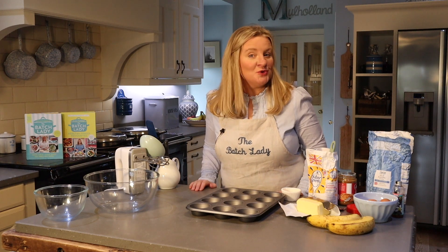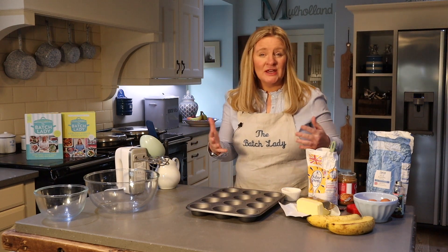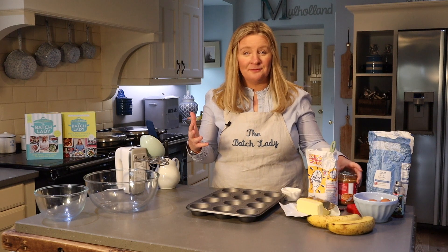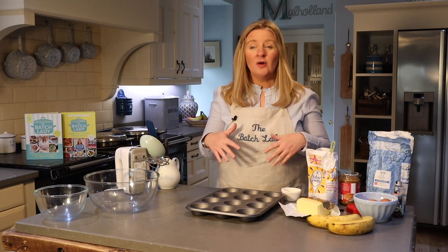Hi and welcome to The Batch Lady where I show you how to make fast, simple homemade meals you can make in advance, put in your freezer, and use whenever you want. Today we are making banana and biscoff muffins. These are delicious — you can give them to the kids as a sort of breakfast, they don't have a great deal of biscoff in them, or you can have them as an after-school treat.